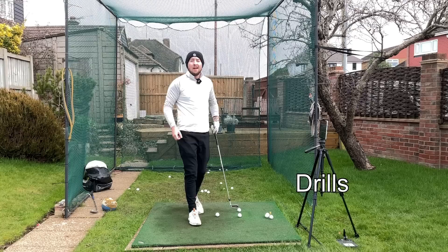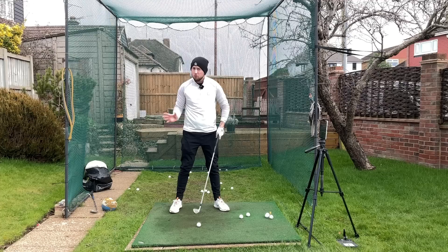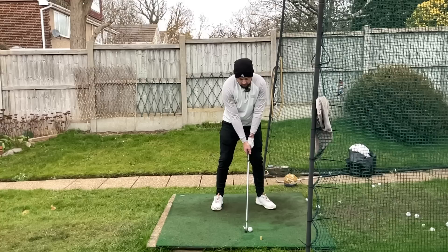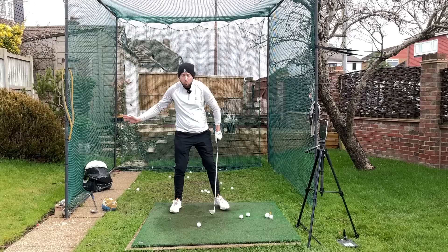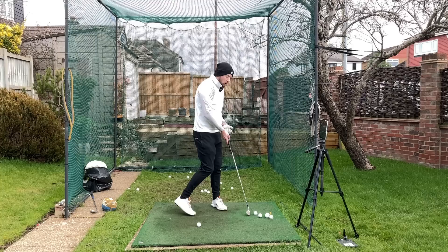Now let's dive into the drill. This drill forces you to do the movement and exaggerate getting that lower body to move earlier — there's no time for dormant hips because you're moving them straight away. This is the step-through drill: you step from your left foot to your right foot, and as soon as you take the club back you step through. That transfers weight and gets the lower body opening up early, starting the downswing with lower body in very early sequencing. To make a change you've got to exaggerate it — brilliant drill.